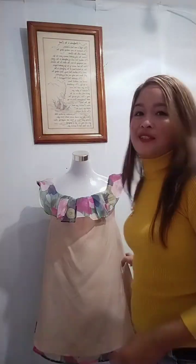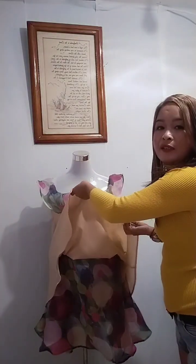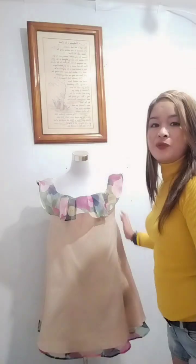You can also wear this dress like this — showing the other side, like a back-to-back style. So the first lining is here, and then here. So it's like a back-to-back dress.